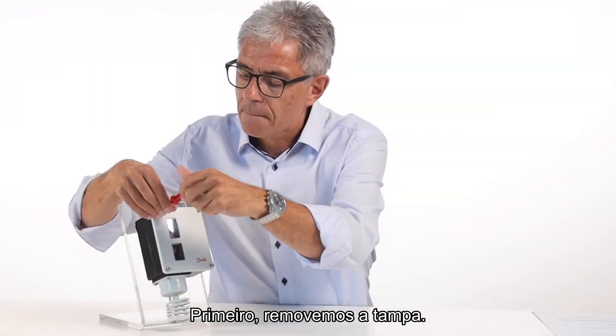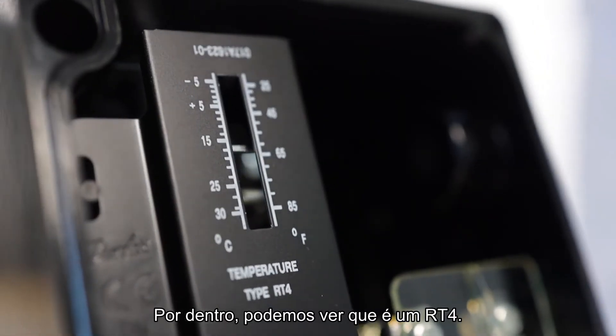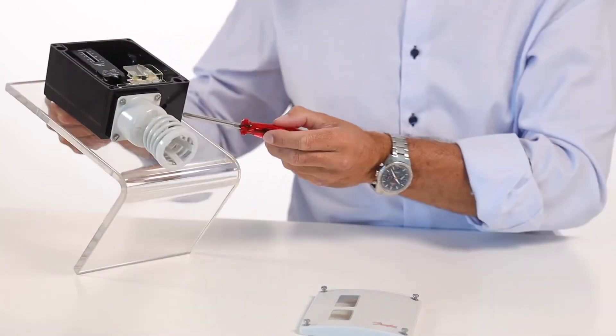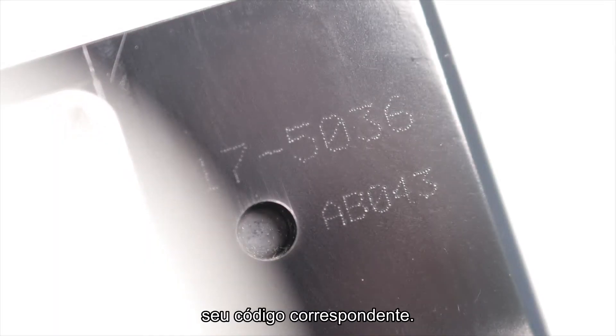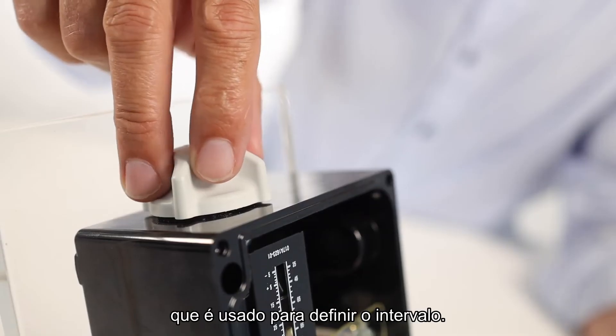First, remove the cover. Inside, you can see it is an RT4. At the bottom of the switch, you can see its unique code number. At the top, you'll find the setting knob, which is used to set the range.